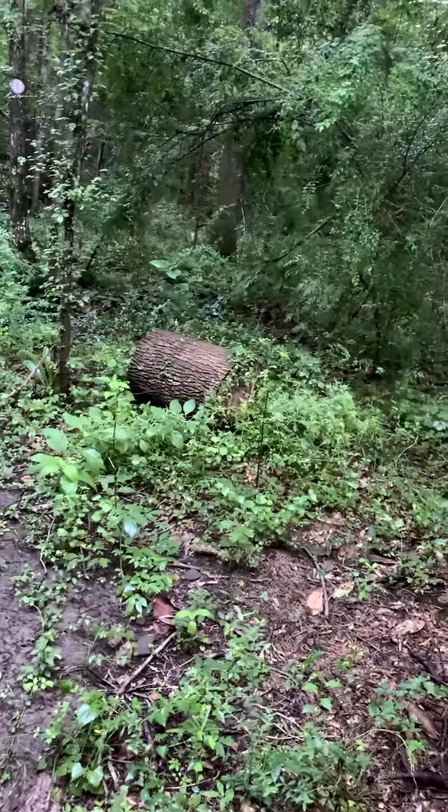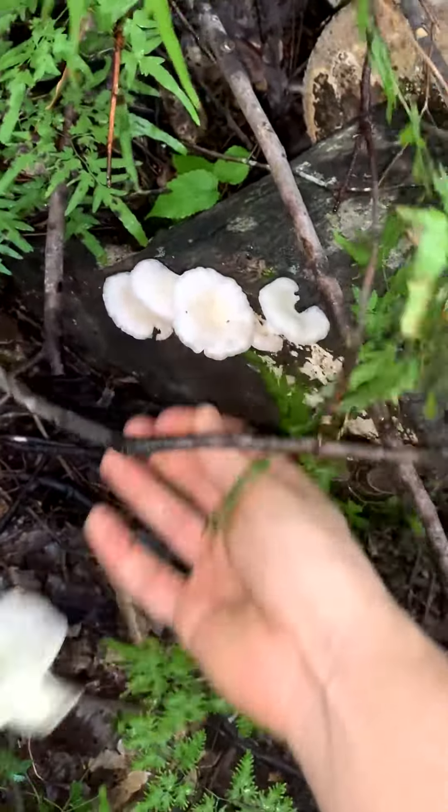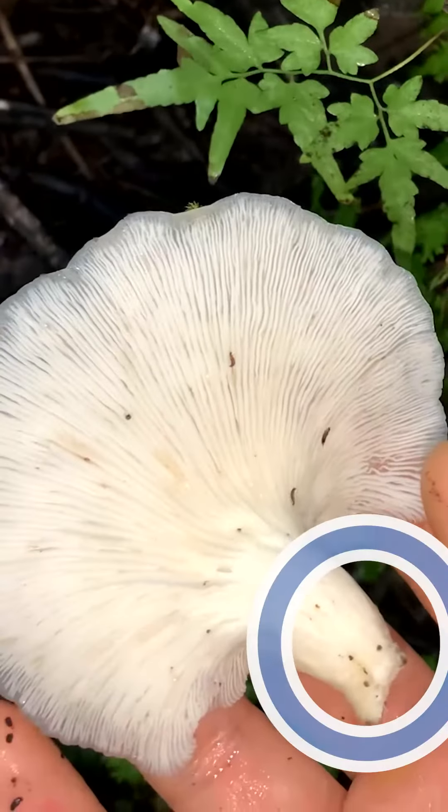You can usually spot oyster mushrooms by looking for flashes of white in dead hardwood trees within low-lying forests. You can easily identify these because they have long gills, short nubby stems, and smell faintly of anise.